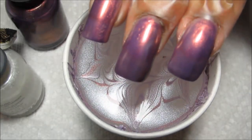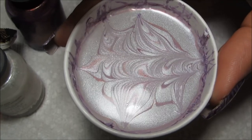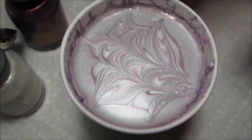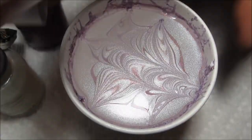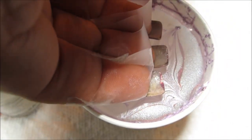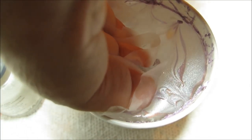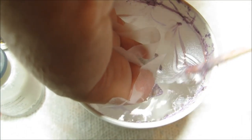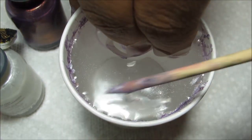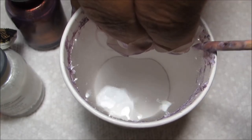I have my nails prepped with Fantasy, and I'm going to turn the cup just a bit before I take aim with my nails and dip in. I just want to try to get them all to hit the surface at the same time. Then you can reach in and clean up the excess polish so it doesn't stick on top of the good part of your design.